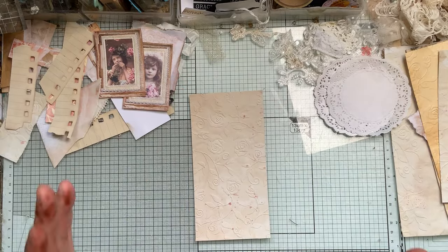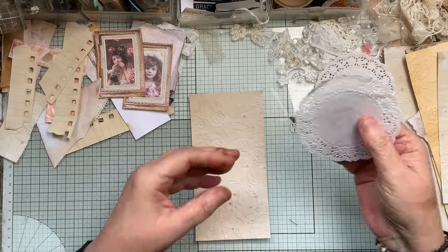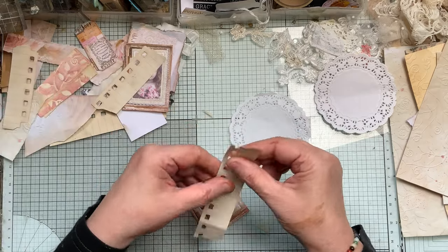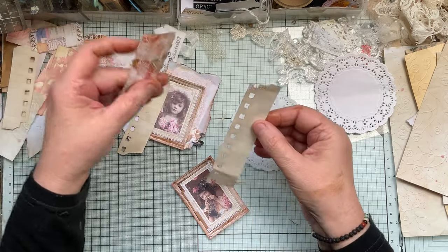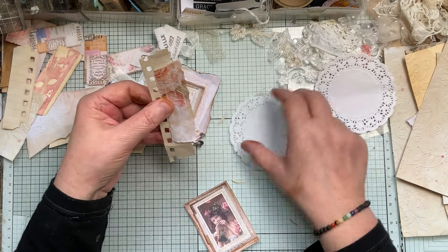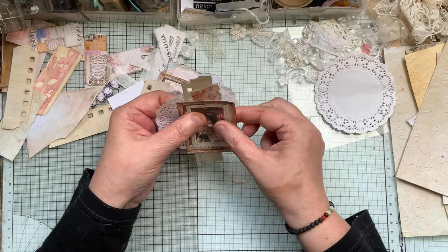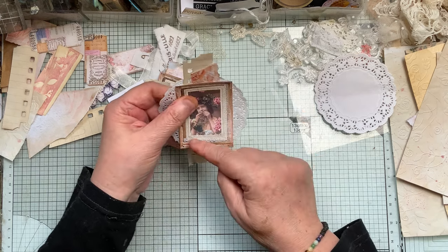I just thought I'd do something really simple so that I can get three done and they can go in each signature. I was sat here and it's got a piece of this paper - we could also use the ticket - that piece of scrap paper, a doily, and a topper, then stitch around it. You can glue it on, or I would directly stitch it.